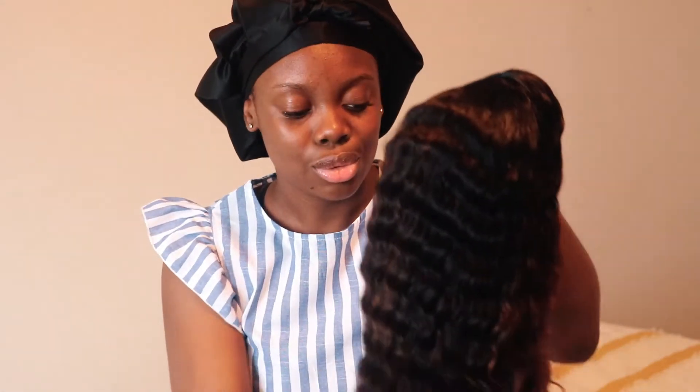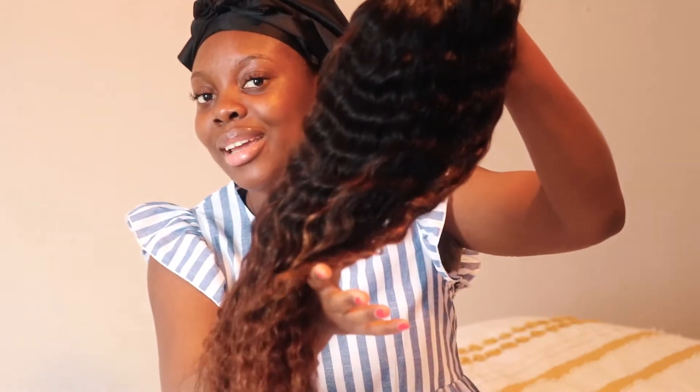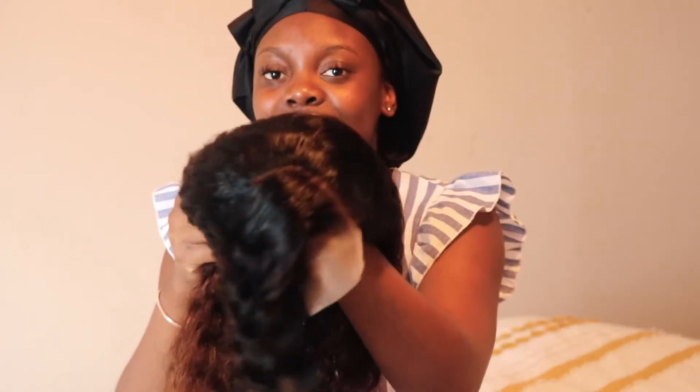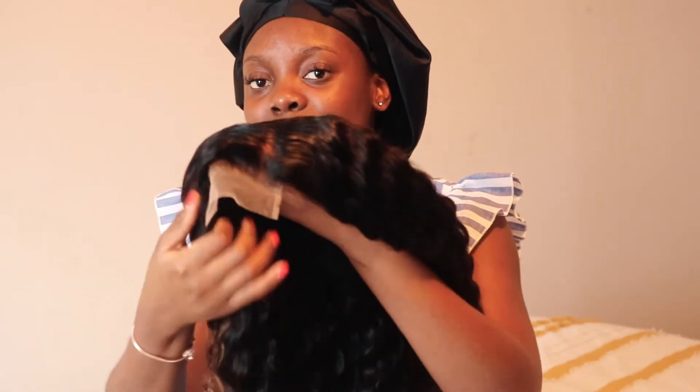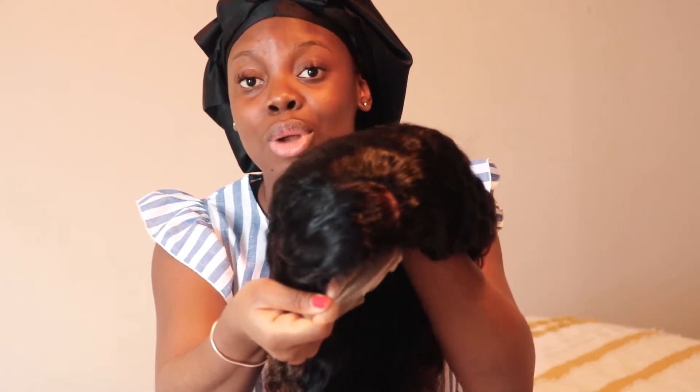It's so, so soft. And I asked that they brush it out already, so that's why the curls are kind of loose, which I'm in love with. Look at this hair — I literally have to do absolutely nothing to this wig. Just cut the lace and put it on my head. I'm super excited.